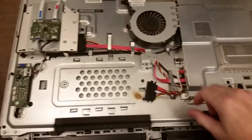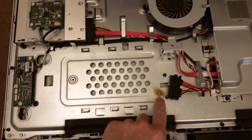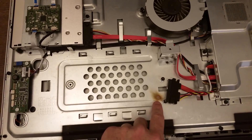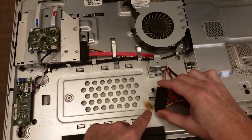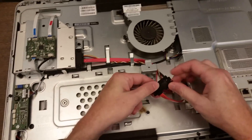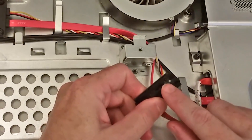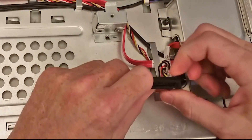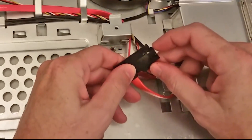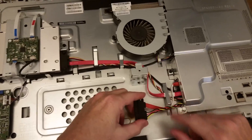I went back and looked, and I hadn't noticed it before, but there is a burn spot right there, just underneath where the data and power cables connect. Turning it over — it's burnt here. What happened is a short between two of the power pins, which burnt the connector. That is the reason the drive wasn't detected.